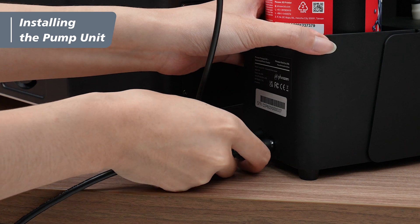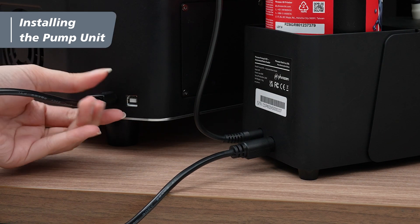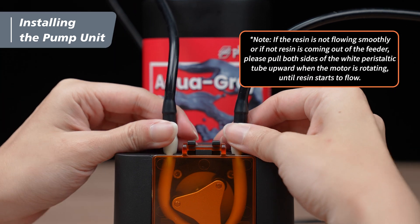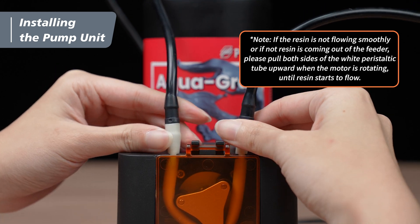Connect one end of the pump data cable to the back of the pump unit, and the other end to the back of the printer. Remember, the black inlet tubes must fit tightly with the wide peristaltic tube without any gap in between. After installing the tubes, pull both ends of the wide peristaltic tube upward to improve the resin flow when operating.